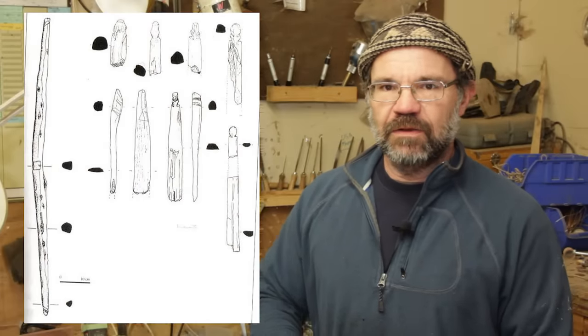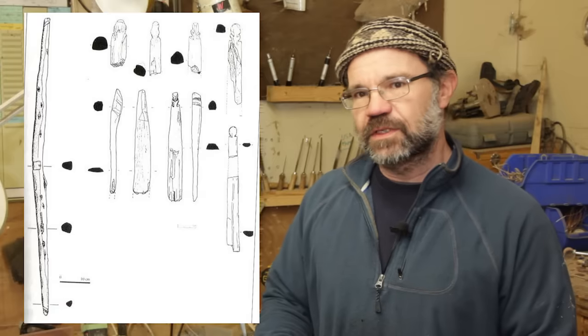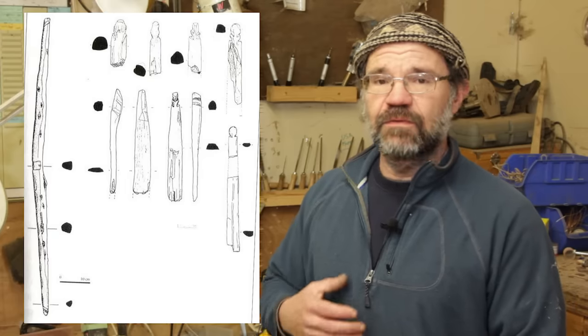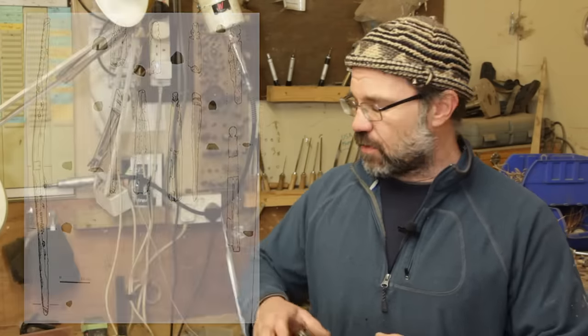Whenever you make a crossbow, the absolute first step has to be making the bow itself, because that tells you what the brace height and the draw length are going to be. If you start with the stock, you really limit yourself on what you can do with the bow — and that makes life more difficult, because the stock is the easy bit to make.